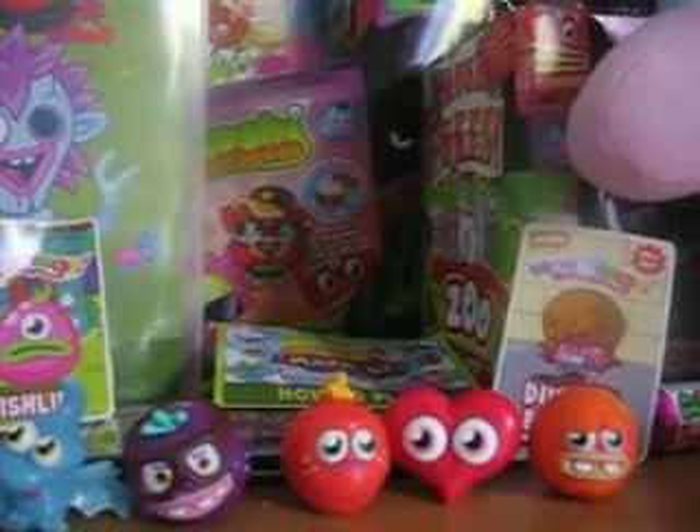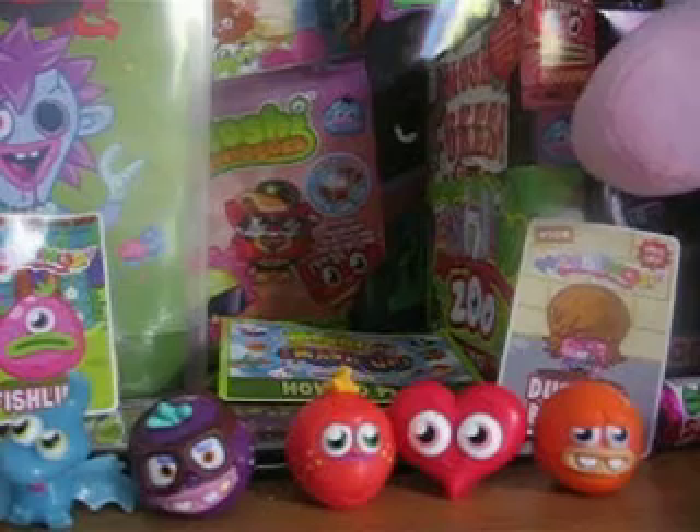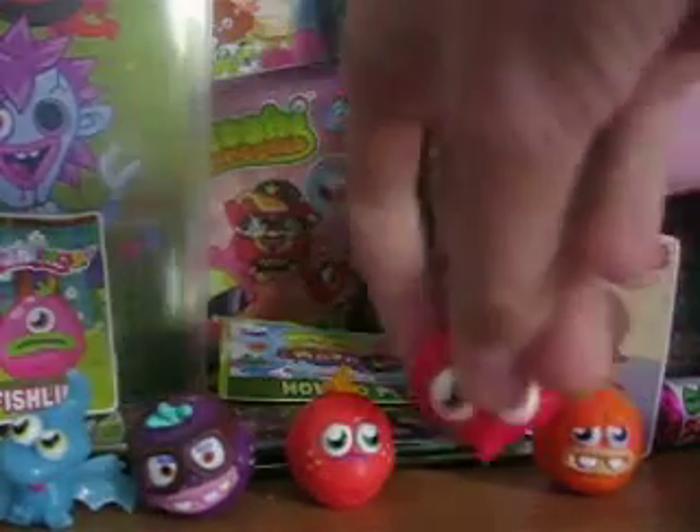Hey guys, Starby here and today I'm going to be talking to you guys about swapping. As you can see I used to have Bloopy the Glump, but now I have Tiamas — I've swapped it with a friend.